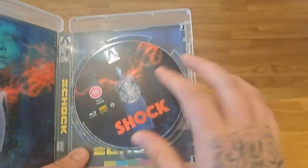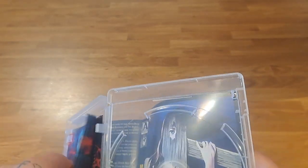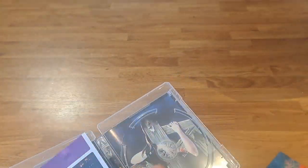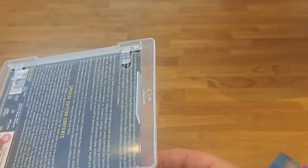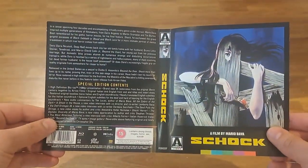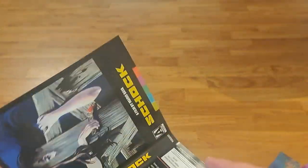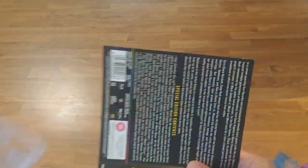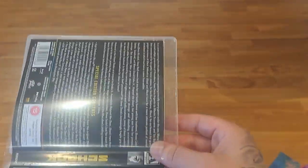I'm pretty sure it's Mario Bava. Alright, we'll open it up — here's the disc, nice picture disc as always. Removing the booklet and the flyer. There's your old-school alternative artwork — I do actually like this artwork on the inside, so I might switch this one around. I know what — I'm going to go old-school on this because I have with most of my other Italian horror releases with Arrow, so we'll flip it over.